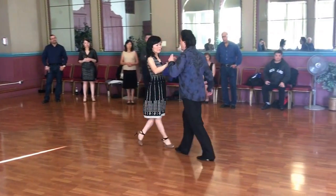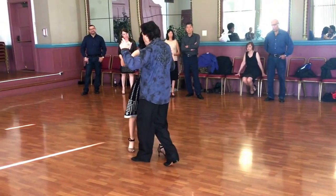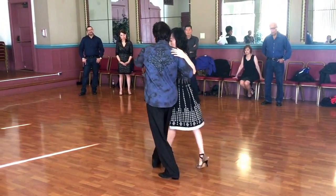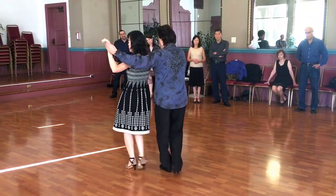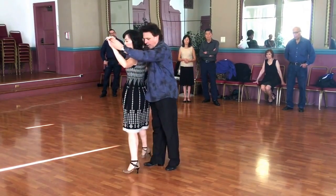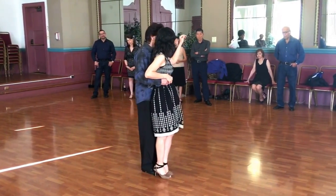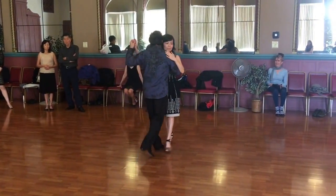And if you want to do a morning led head, which you are going to work on next week, you want to do the first variation first — side, cross, cross, now side, turn, back, and turn, and continue dancing.